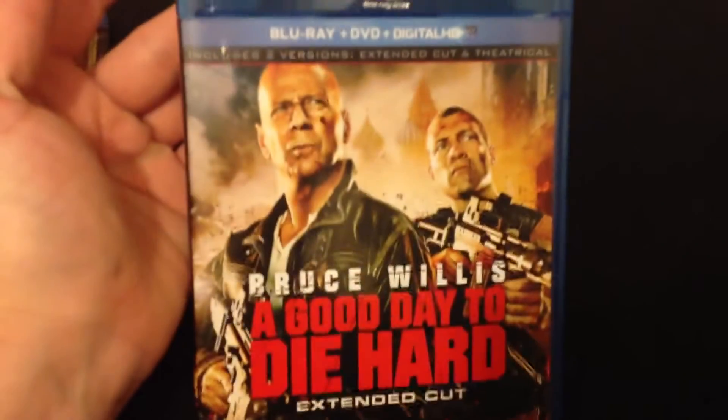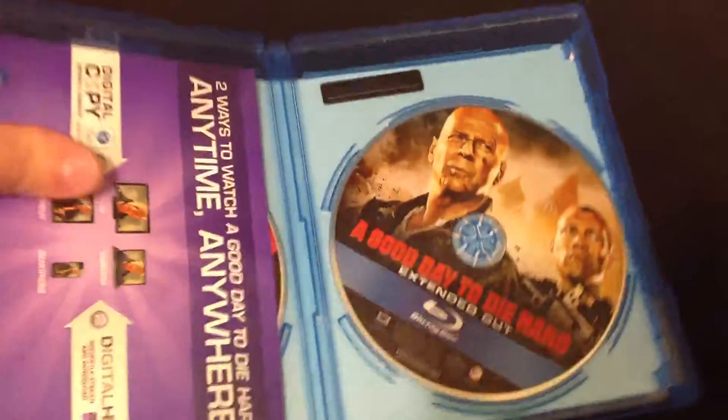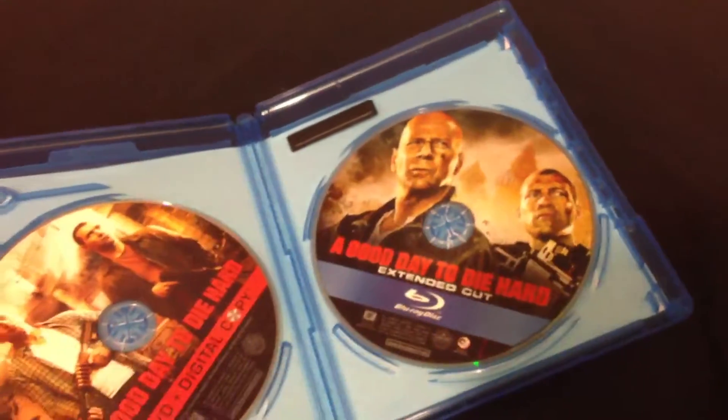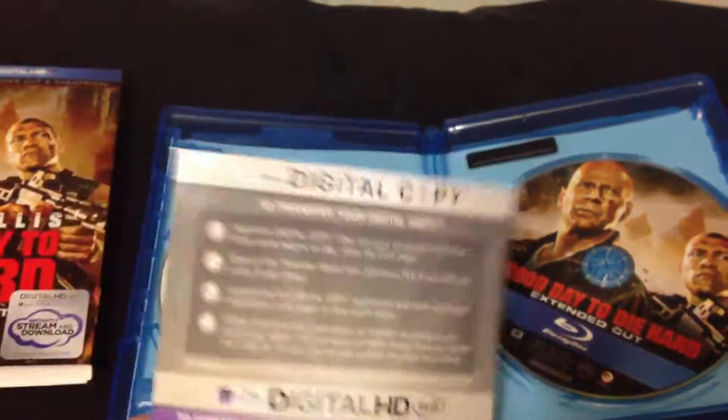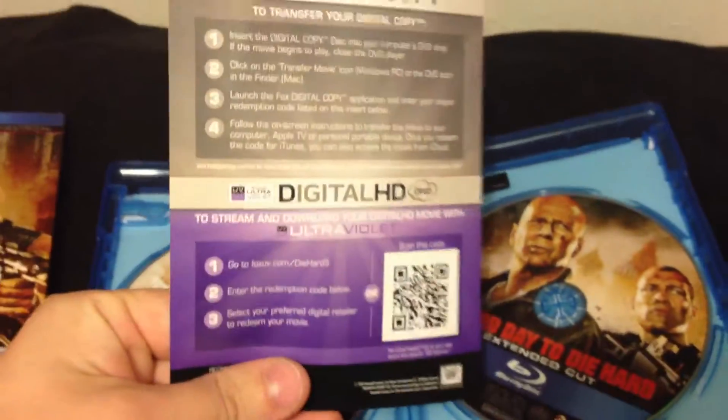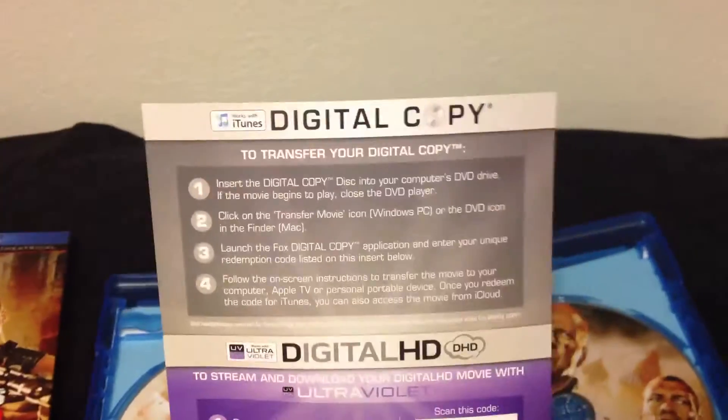Now I've already taken the plastic off this — besides I just dropped it. Artwork's pretty nice. I've yet to see this, like I mentioned. And then inside you just have your Blu-Ray and DVD slash digital copy. There's a little code sheet here where you can get a UV code, and then obviously if you wanted the iTunes you'd have to use this disc.